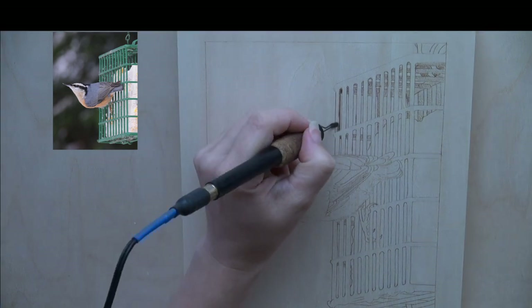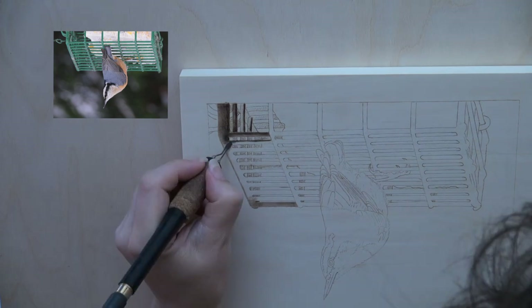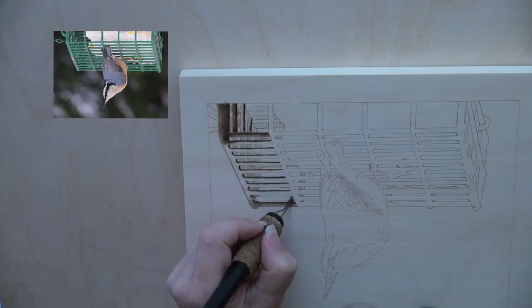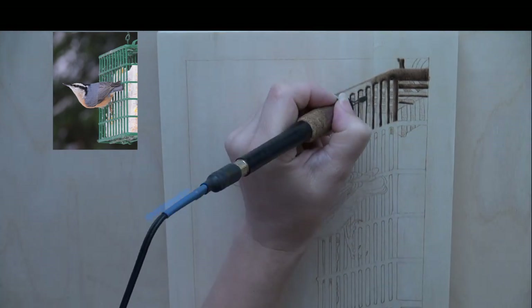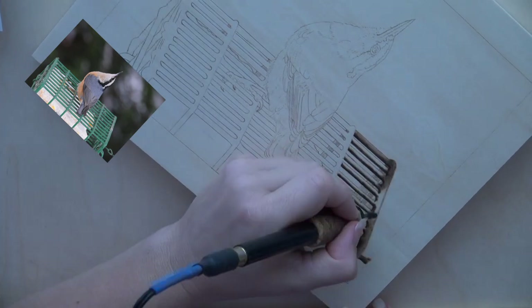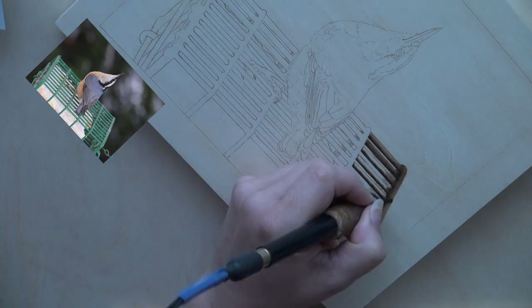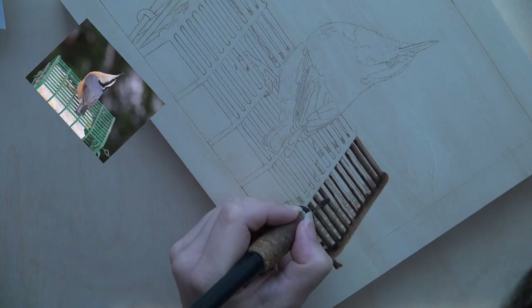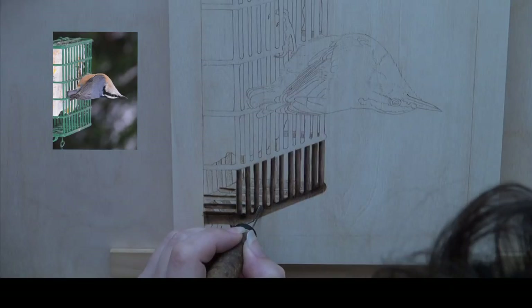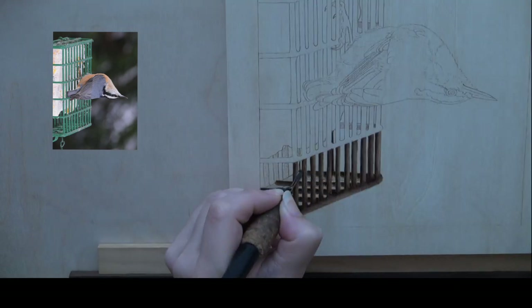The bars on the suet cage need to be dark in color. You can burn them in one at a time, or burn one side of all of the bars, rotate the wood, and then burn the other side of all of the bars. The goal is to create bars that have crisp, clean edges. To keep the bars from looking flat, shade the vertical bars so the right side is slightly darker than the left. With the horizontal bars, shade those so the bottom or lower edge is darker than the top or upper edge. One very important thing is to make sure to keep your pen tip in optimal position so the edges are crisp and clean. It might be helpful to draw an X on each bar with a pencil so it's easy to see which ones are bars and what's the background.